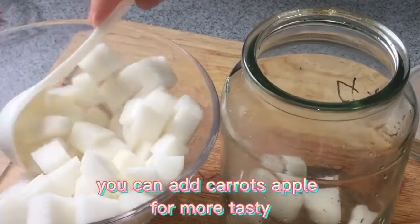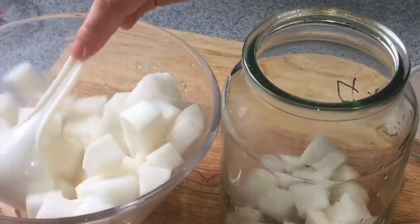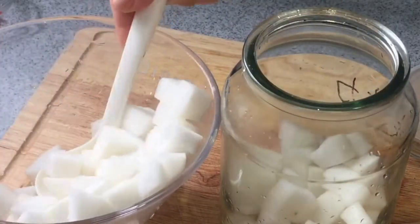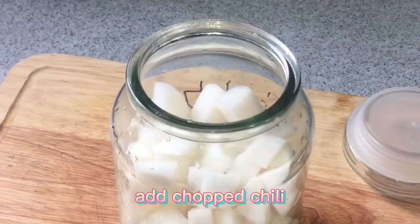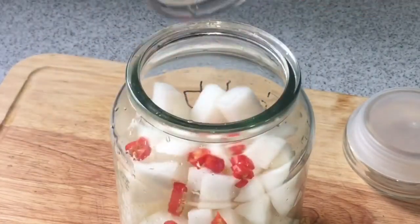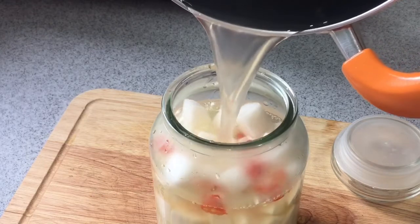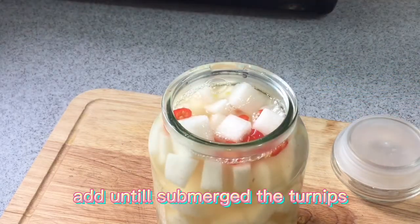You can add carrots and apple for more flavor. Add chopped chili. Then add the boiled white vinegar into the jar, filling until the turnips are fully submerged.